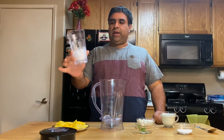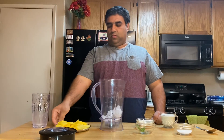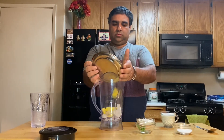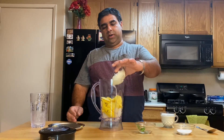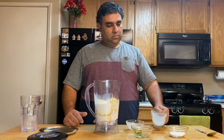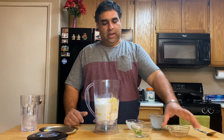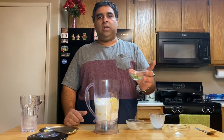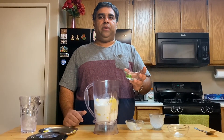In the blender we're gonna add a half cup of ice, mango, one cup yogurt, one cup milk, two spoons of sugar, four green crushed cardamom, a pinch of saffron, and mint leaf.